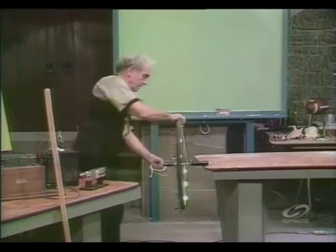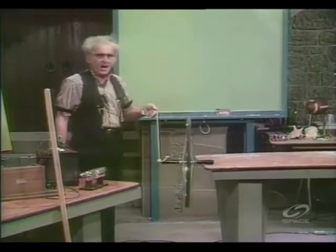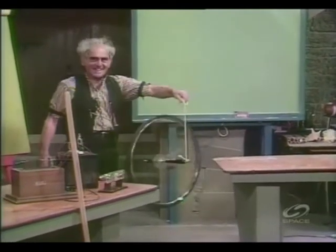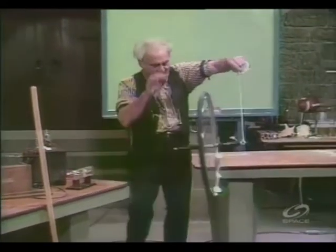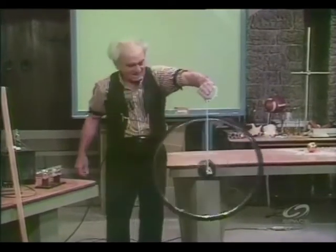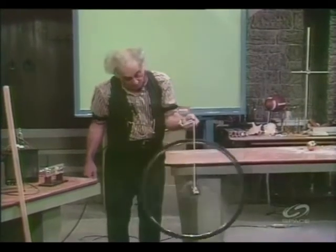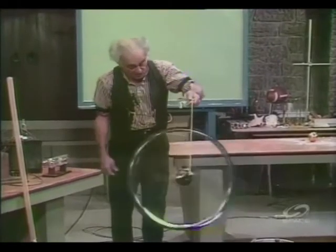I'm going to spin it — watch me. There it is spinning. Now I'm going to remove the support. You all expected it to fall down, didn't you? And indeed, I can't knock it down. I'll sock it and whack it and it won't go down. I think that's terrific. And that's a gyroscope, about which I have no time here to speak because it is very complicated.